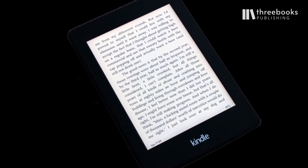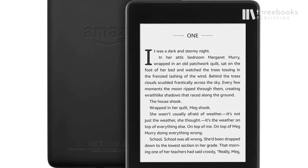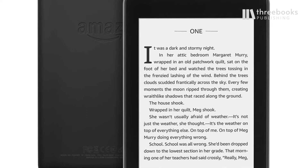And over the years, the technology has gotten better and better. The Paperwhite 2020 is a device with an excellent touch screen.